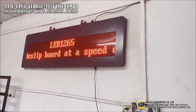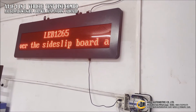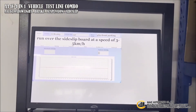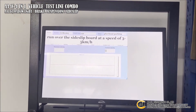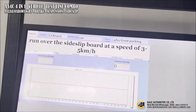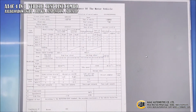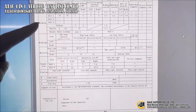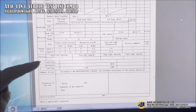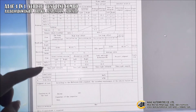The first line shows the license plate of the car, and the second line provides guidance for the driver to drive the car over the sensor board at a speed of five kilometers per hour. After the whole test, there will be a report showing results for brake, headlight, emission, steering, and side slip tests.